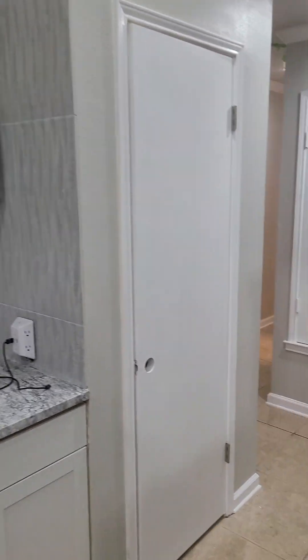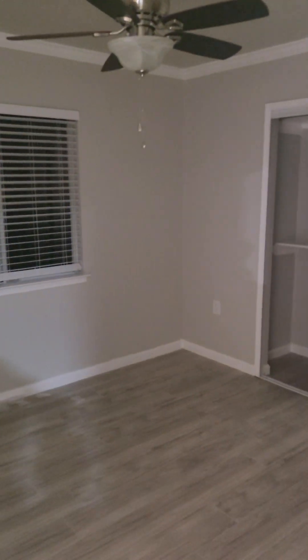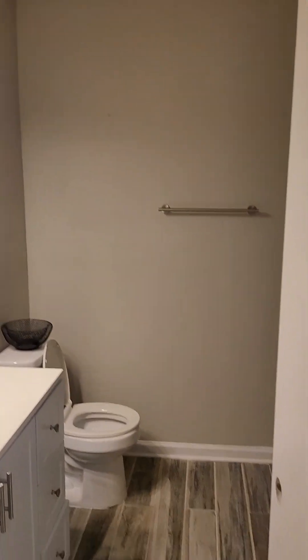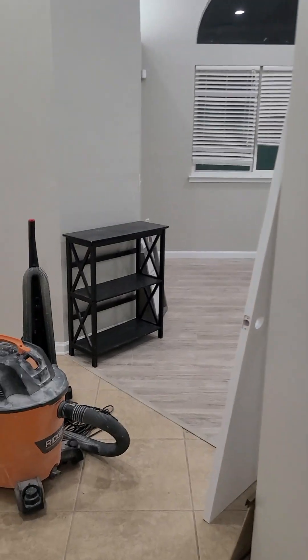Underneath and then you got two other bedrooms — there's one there and then there's the next. That's the laundry room, that's the other bathroom. So it's looking good, just a little final touching up and touches and things like that, but it's looking good.